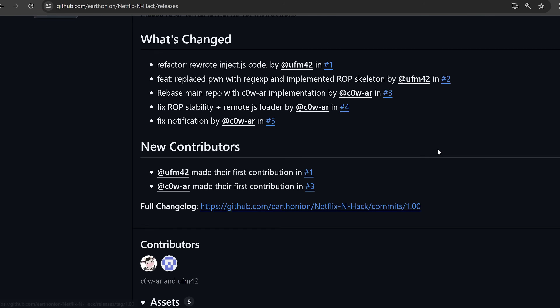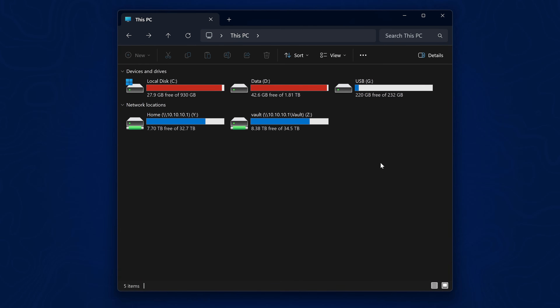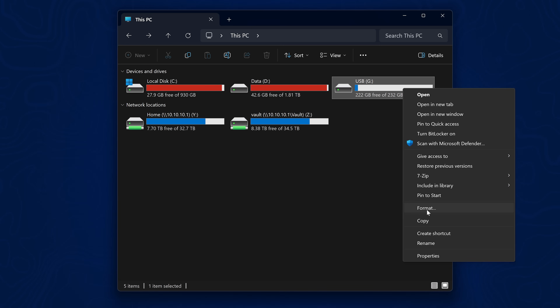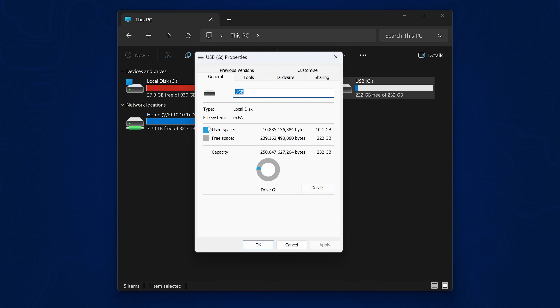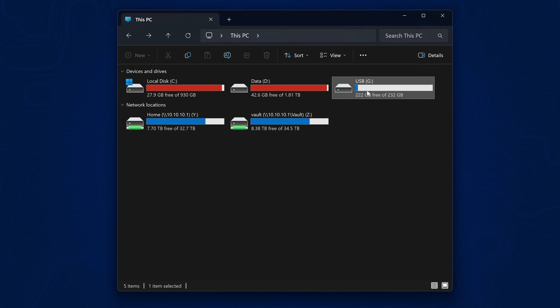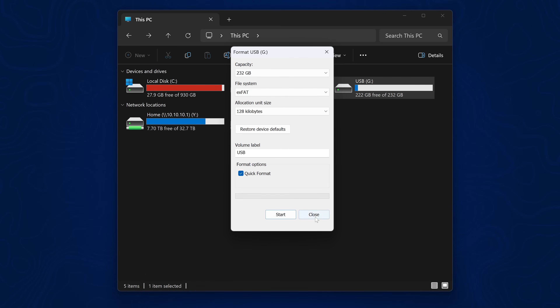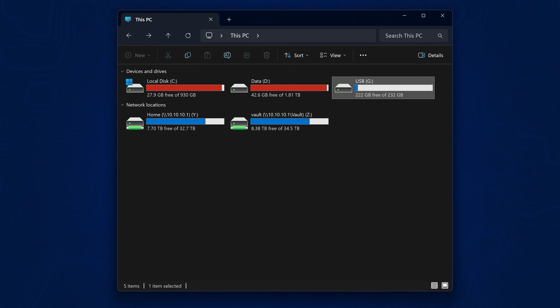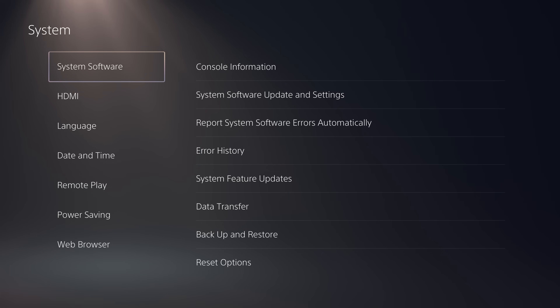In the releases section there is a system backup file that you can download. If you don't mind resetting your console, this is the way to go. Grab a USB drive formatted in XFAT format — right-click, go to Properties and make sure the file system is XFAT. If not, reformat it. Back up any data on the drive first, then plug it into your PS5 and make a backup of your current console before restoring, since this will reset it.